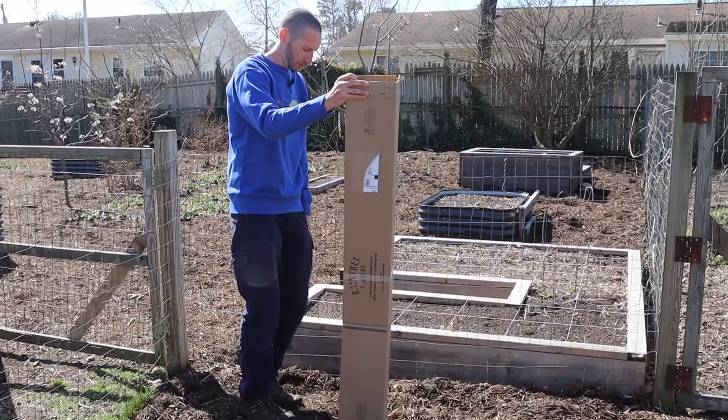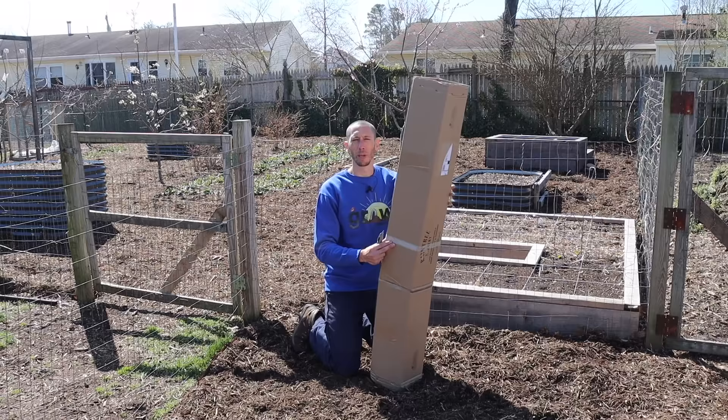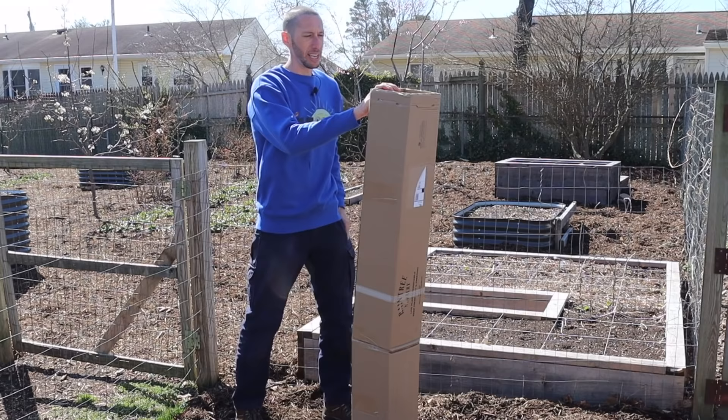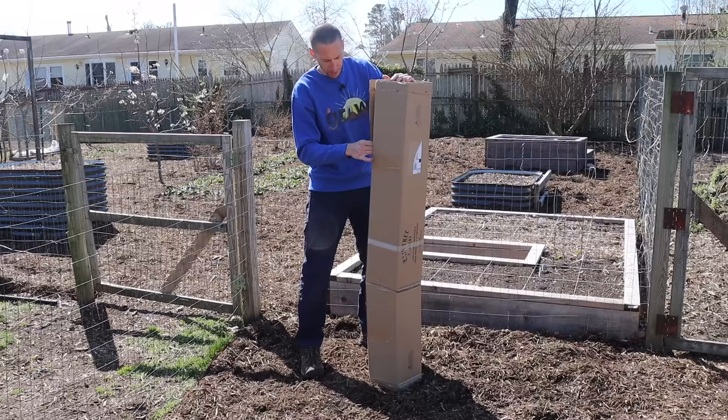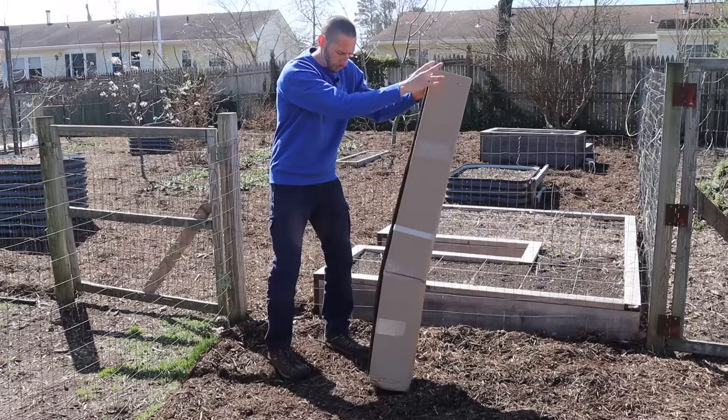My fruit trees are ready to go into the ground today, but if yours aren't ready yet you can delay planting a little bit. Just leave them in a cool location — a cellar, shed, or garage — somewhere that maintains about 40 to 45 degrees. Anything below 60 will be okay, but don't bring them inside somewhere warm. That can wake the trees up and make them less hardy when you plant them. You can store them like this for about seven to ten days.